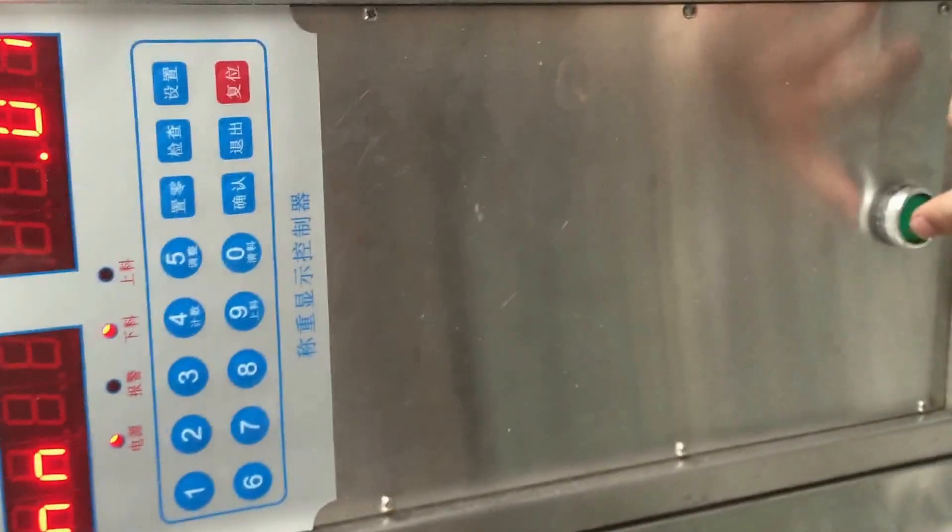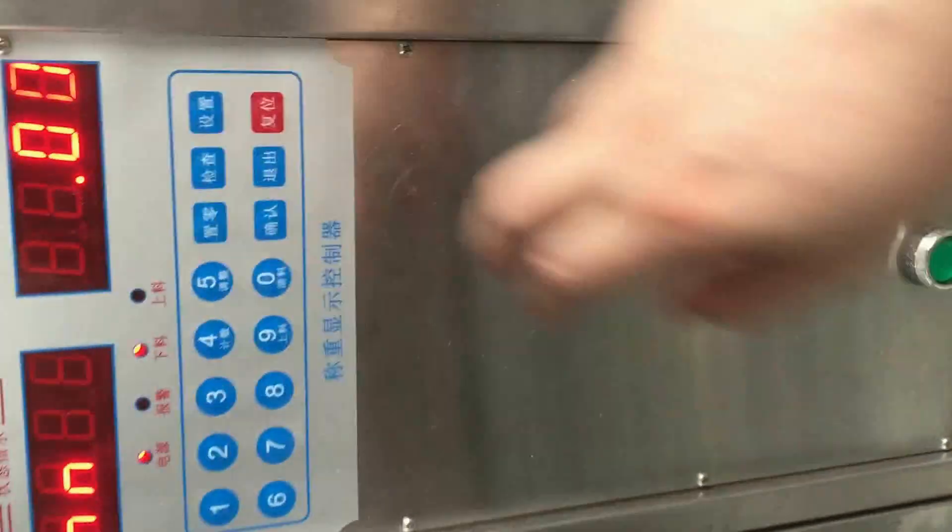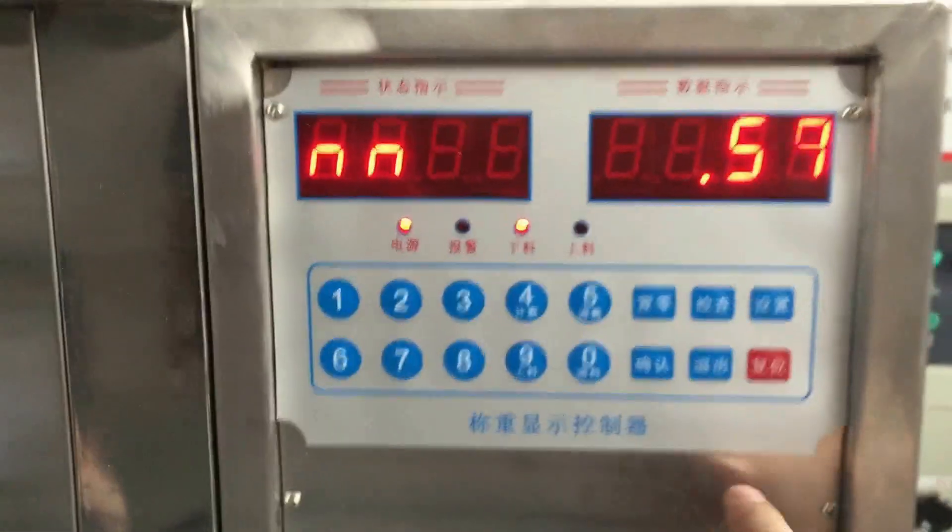Now, let's explain how to set up the filling volume. First, press this green button. The machine will start to work. And second, let's turn to the control panel.